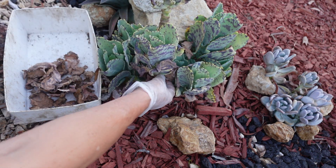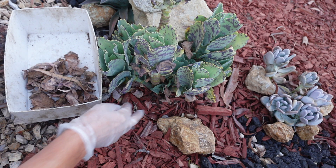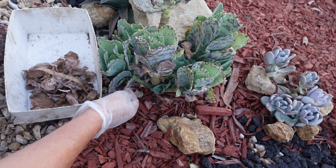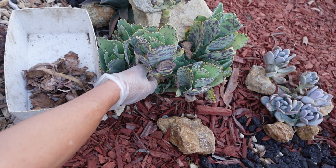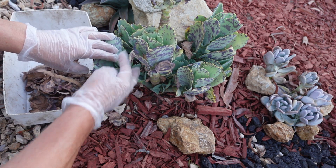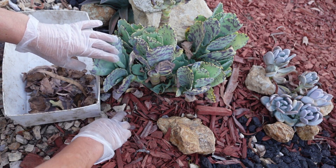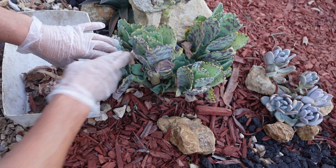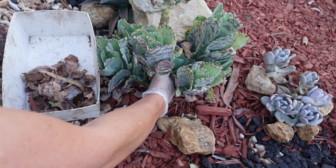It's a beautiful plant but I never really took care of it. With just a little bit of love, they look great. Very easy plant, easy to care for, easy to grow.